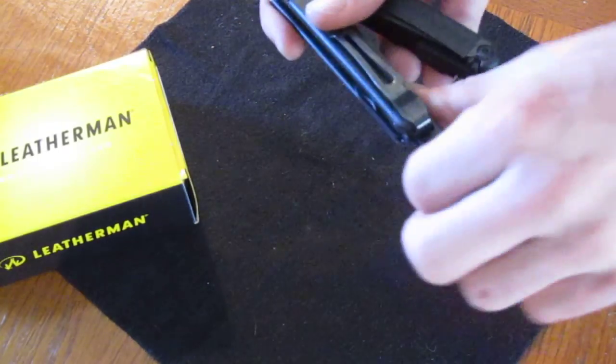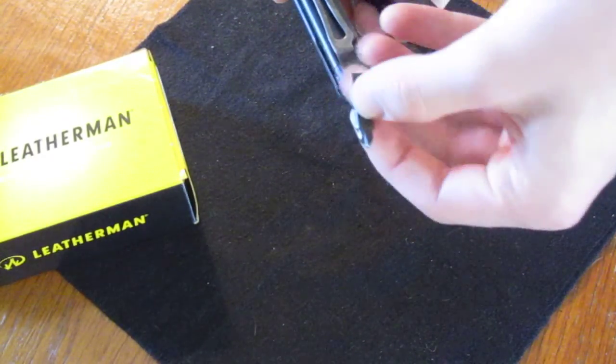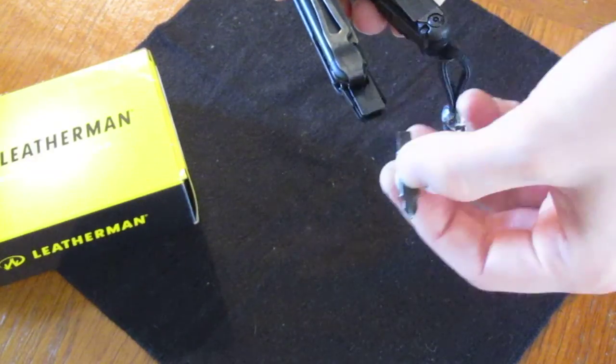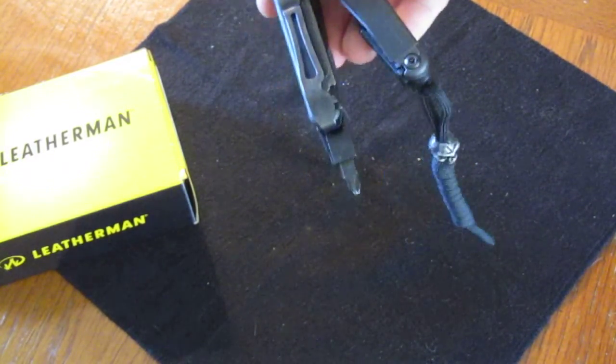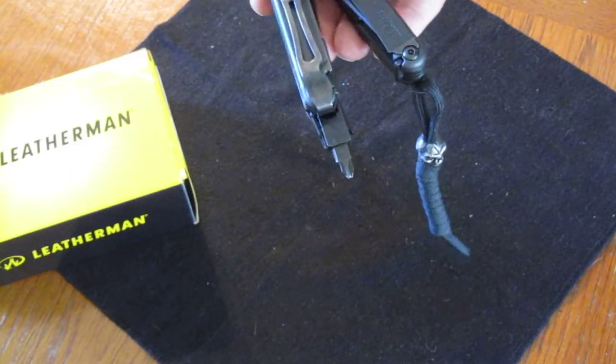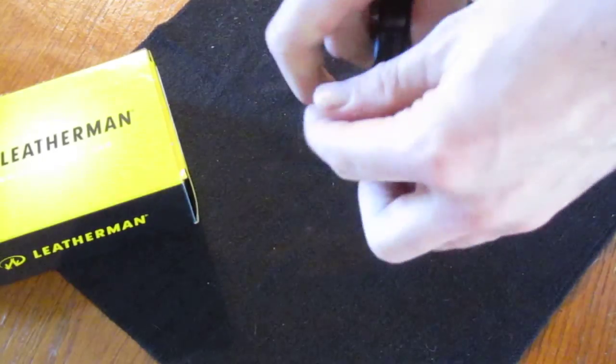Here you've got your screwdriver bits — I like them, they lock open, they're removable, double-sided, flat head and phillips included. You just slide it back in. You can get a bit kit which includes more different sizes — hex and torx. It locks open; press that button and it closes.